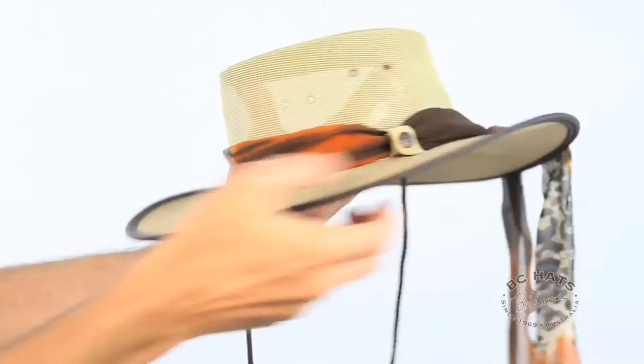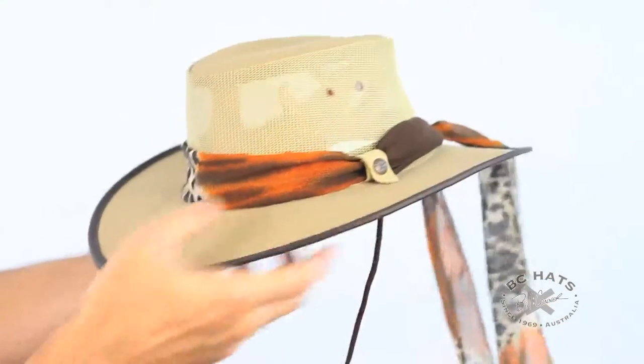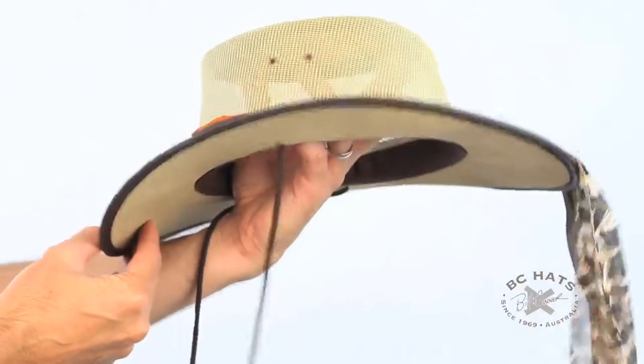It's got a coiled spring wire in there, so don't worry if you get a little crush — somebody sits on your hat, it's going to come back out nice and perfect like this.